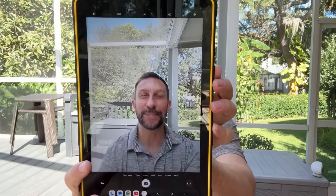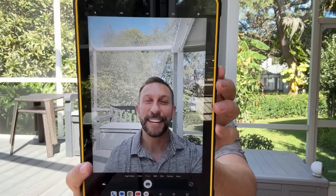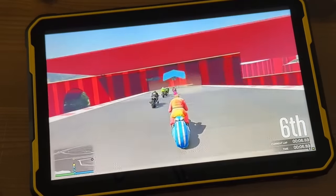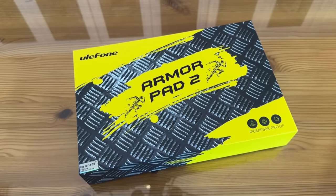I'm Adam from Elite Demonstrations. Go pick yours up and stick around for our up-close portion of the video for even more. Now it's time for our up-close portion of the video. Ulefone doing it again with the Armor Pad 2.